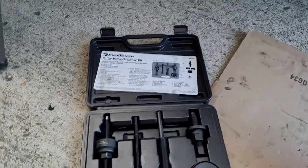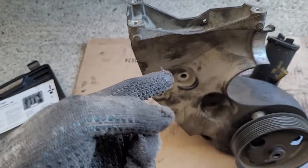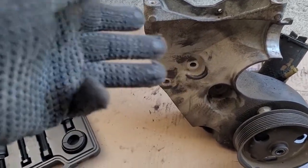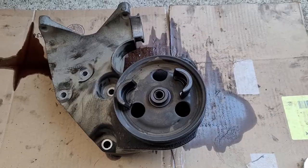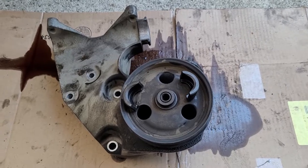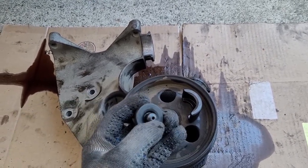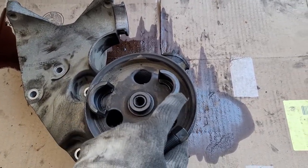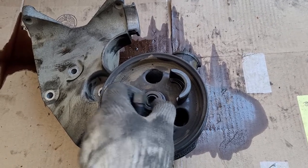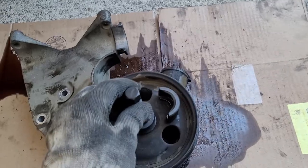To get this pulley off, you need a pulley puller kit. You can buy one from Harbor Freight or rent one from AutoZone or O'Reilly's — they're about $30–$40 to rent and you get your money back. If you've never used a power steering pump pulley puller before, it's relatively simple: the big bolt pushes the shaft down while the clamps underneath pull the pulley out.